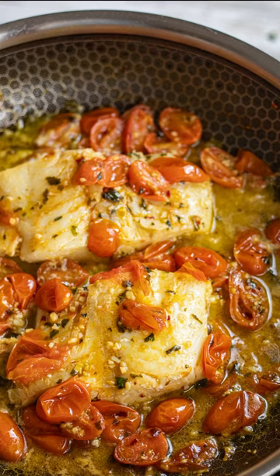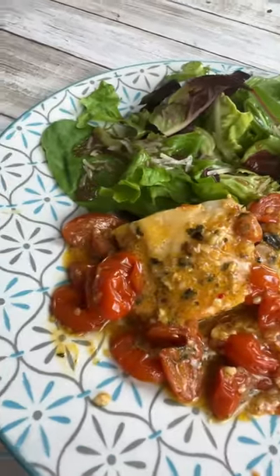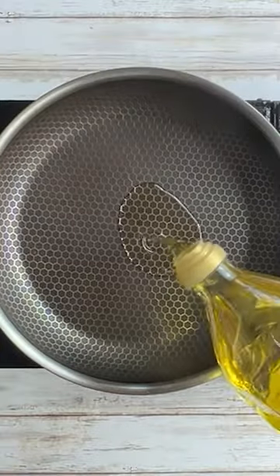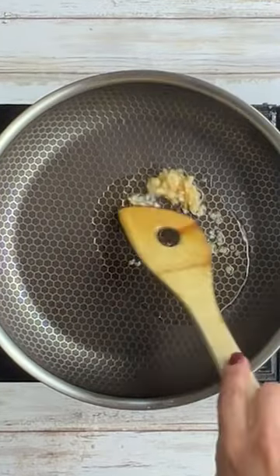I shared this tomato basil cod recipe a while back when I didn't know what to cook and I used what I had in the fridge. This is what came up. It's going to use some olive oil and some garlic — give it a good stir for about 30 seconds.